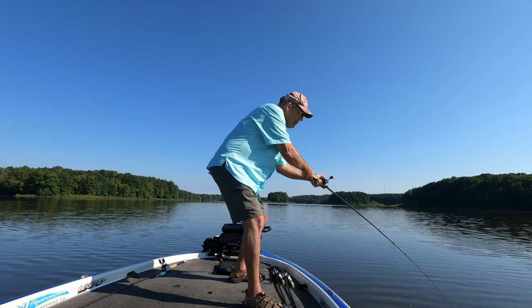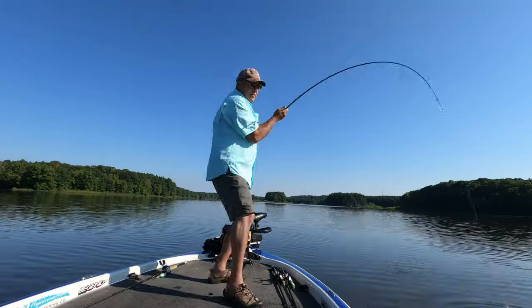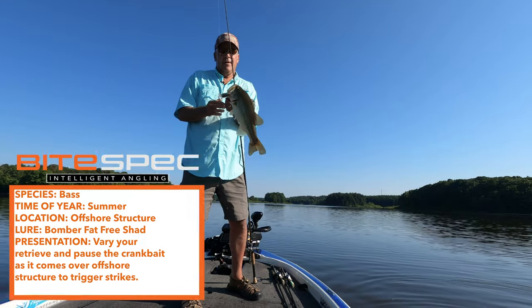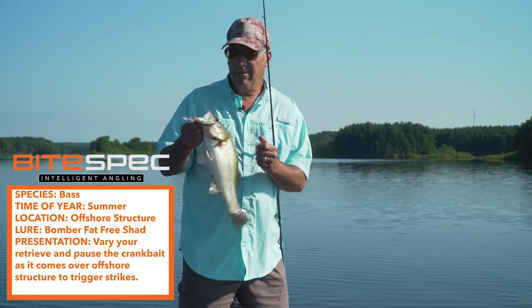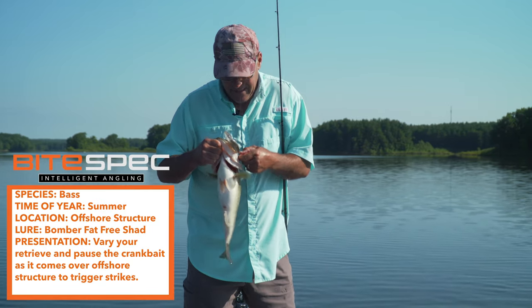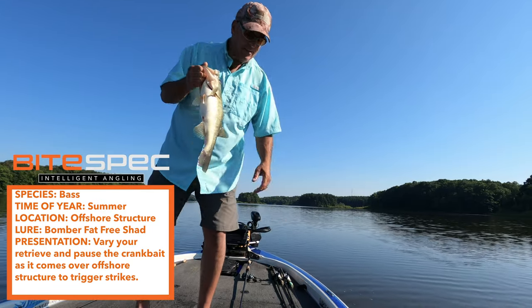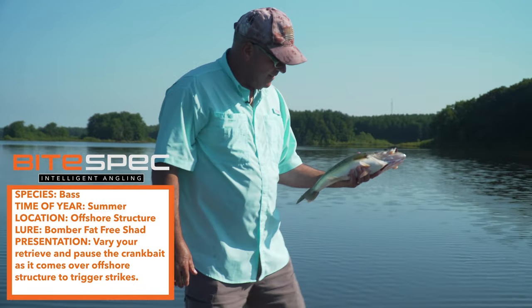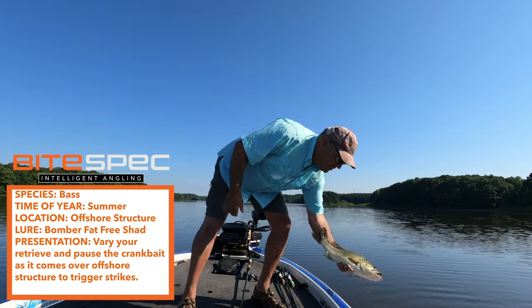Whoa, these fish are just killing it. Look at that. Holy smokes. Summertime fishing at its best. Man, do I love this. I live for it — offshore summertime structure fishing. Fat-Free Shad. Look at that. That's a beauty.